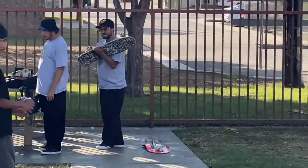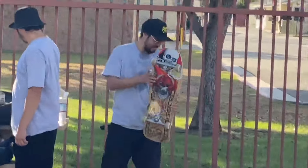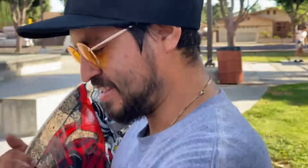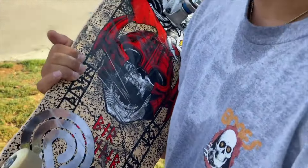He's cheating — he's tightening his trucks. Don't be fooled by this guy. I know, I'm always messing with my trucks because I want them to feel perfect. Being comfortable on your board is very important — ultra important, mega important.